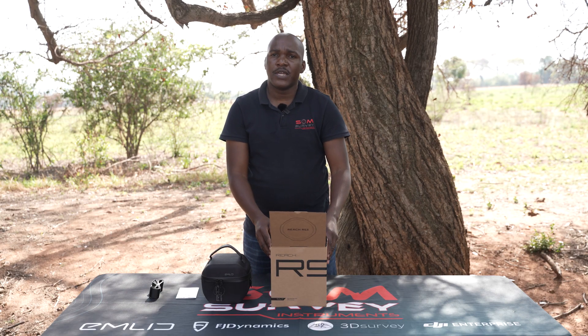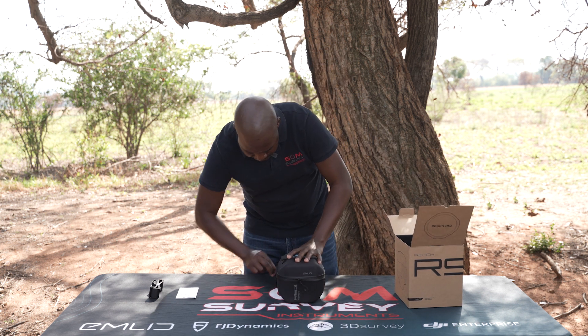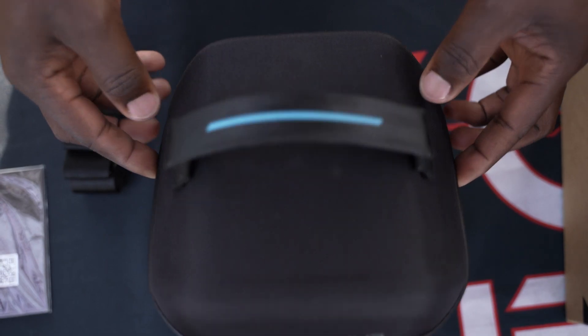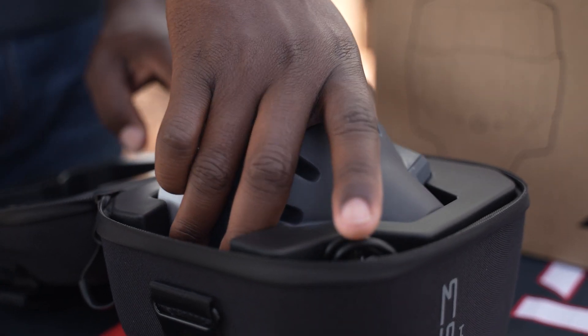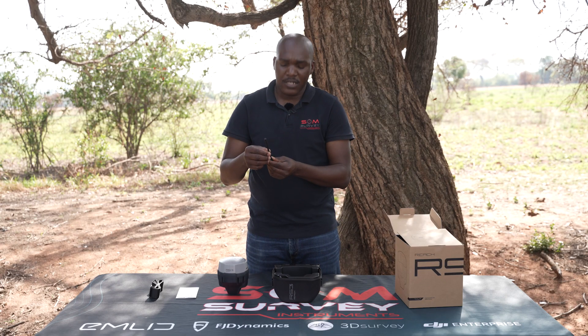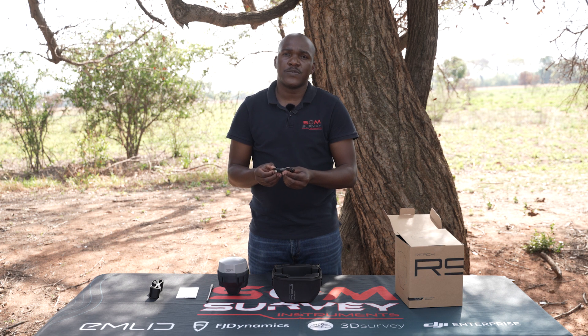Let's now open the carry case. In the carry case you will find the Reach RS3, its LoRa antenna, and also the charging USB cable.